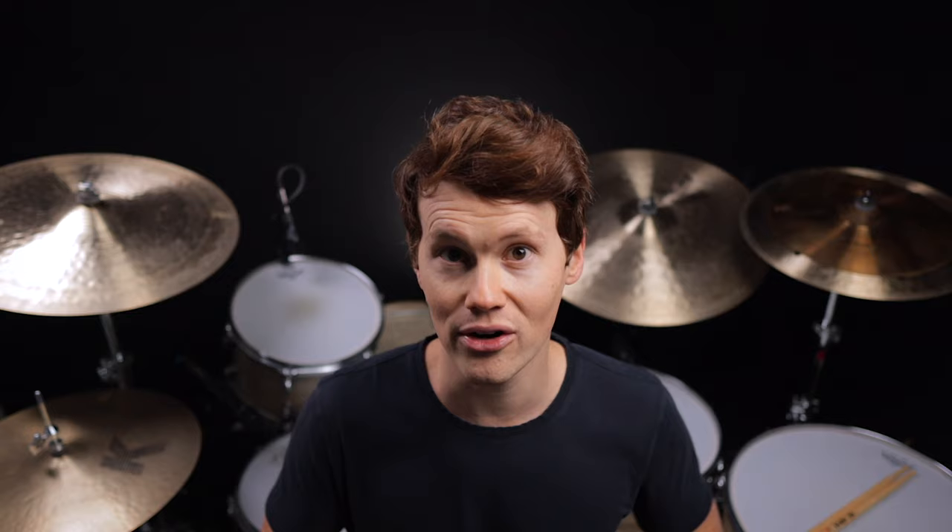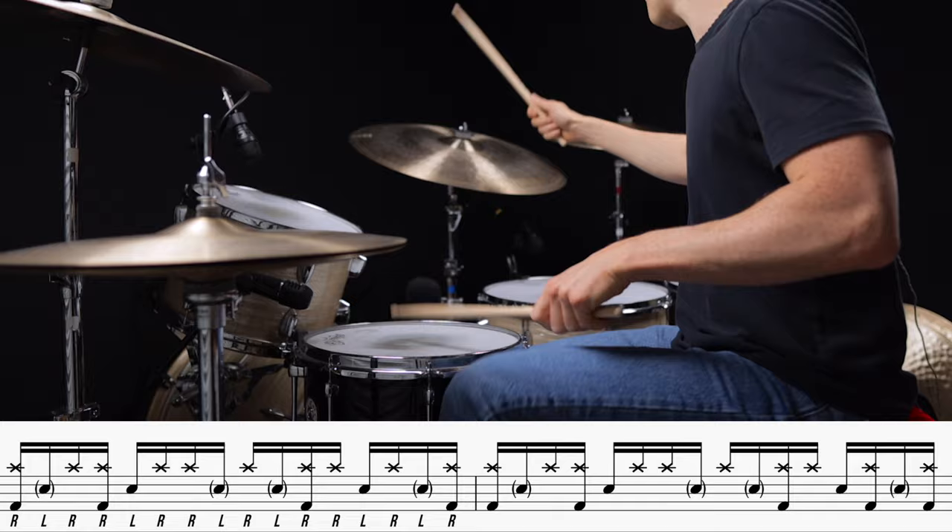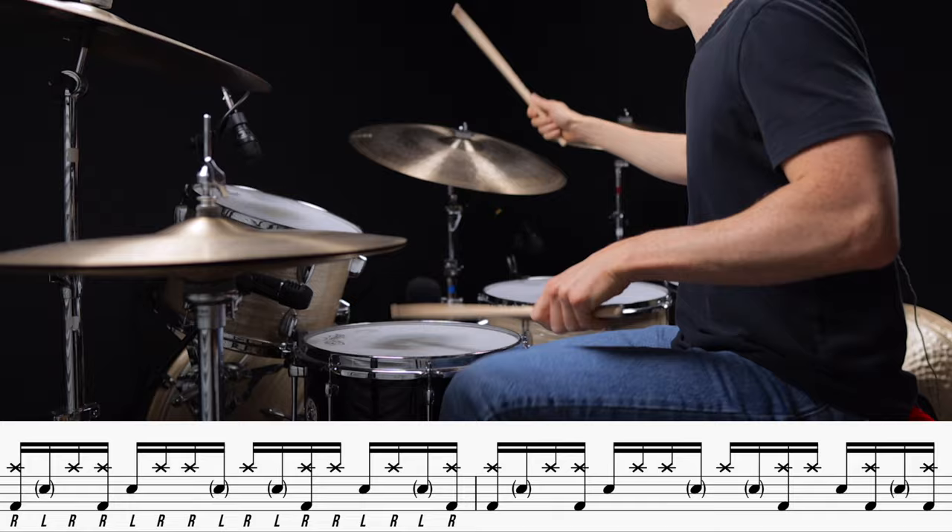So let's check it out at 90 beats per minute. And now at 120 beats per minute.